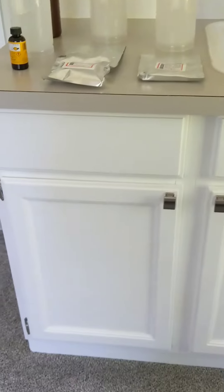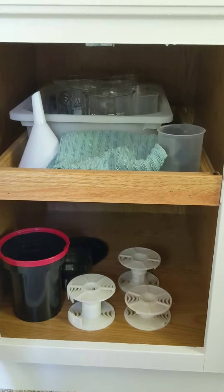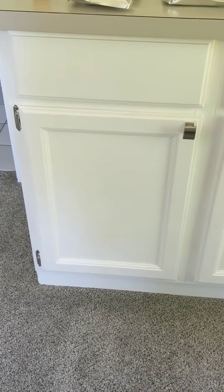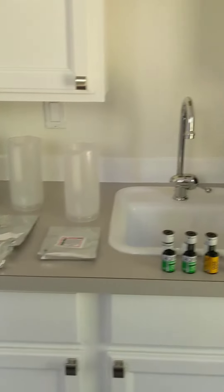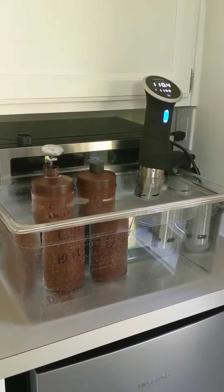Everything that I use for my processing basically fits inside of this small cabinet. If you don't have cabinet space available, store your stuff in a box. Get the box out when you need it. So don't let space get in your way or worry you if you want to get into film processing.